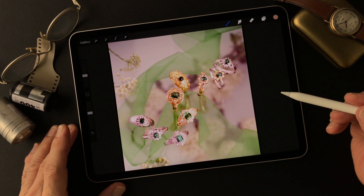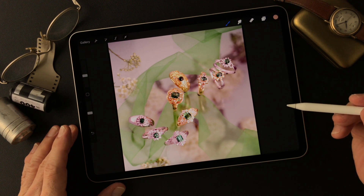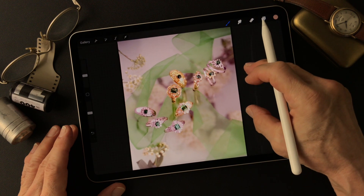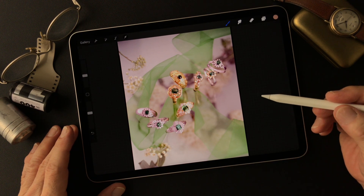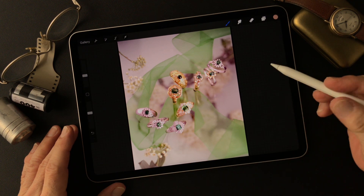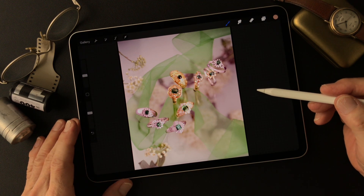Hello everybody. This is Toshi Egi from the beautiful little island of Okinawa, Japan. I'm a photographer. I shot this image a long time ago — a commercial photo for a jewelry company. This is my subject today, one of a series of jewelry images: Emerald, Ruby, rubies, sapphires, pearls, and diamonds.